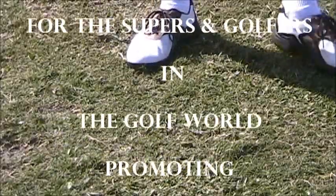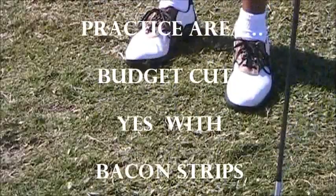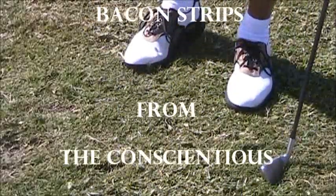Thanks so much for preserving our driving range. You're welcome — it's your driving range too, and I think your game's getting better as well.